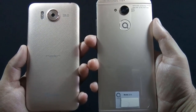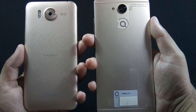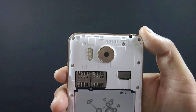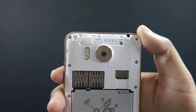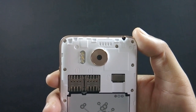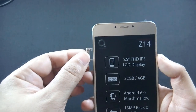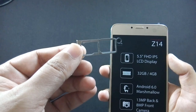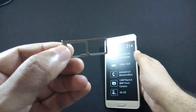Even though both phones have a 13 megapixel camera, Z14 camera quality is way better than S6. S6 has two dedicated SIM card slots and a separate micro SD card slot, so you can use both SIMs and micro SD card simultaneously. But on Z14 there is a hybrid slot, so you can use either two SIMs or one SIM and micro SD card at a time.